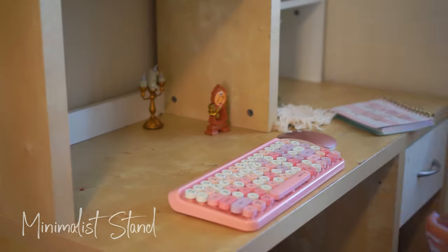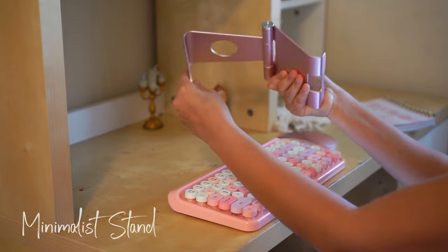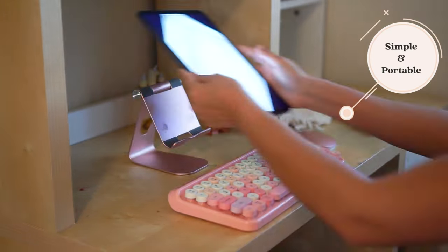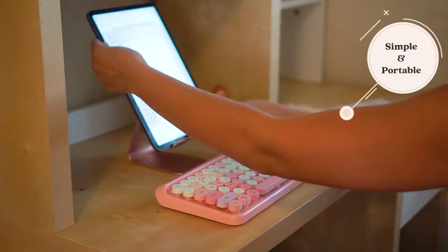This pink stand, on the other hand, is just easy to use when I want to type with my keyboard. I like that it is simple and portable, so you can easily take it anywhere you go without drawing too much attention.